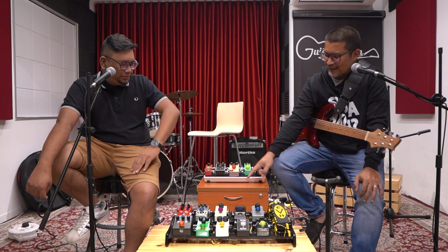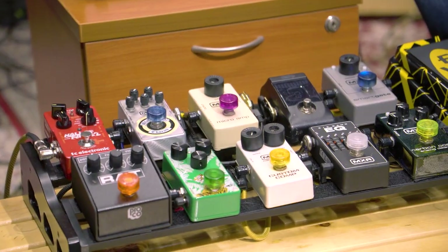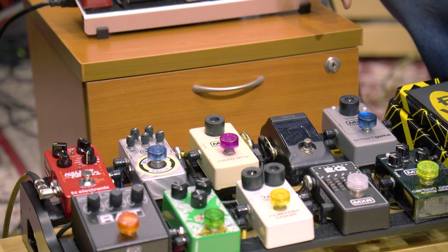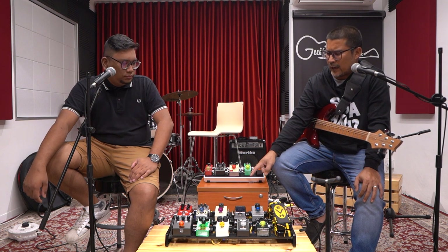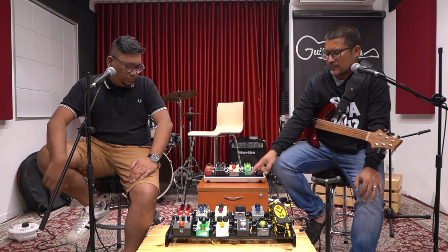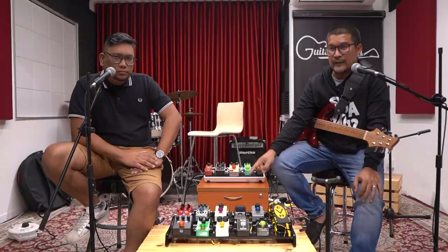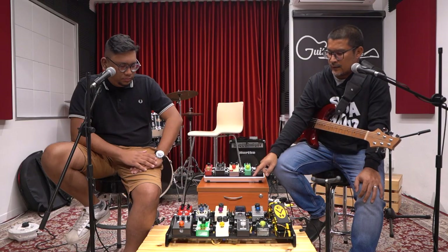My favorite pedal is the MXR Micro Amp — it's a super pedal. If you love clean sound and want to use it as a preamp or booster, I'd suggest you get this one or the newer Micro Amp Plus. For me, this is the magic of my board. It makes any amp sound good — tube or solid state — it doesn't matter. You dial in your basic sound on the amp and then engage this for your preamp.